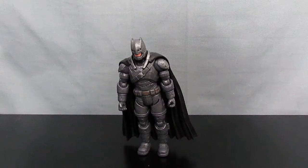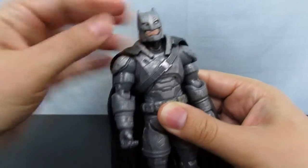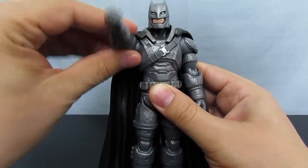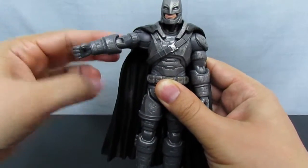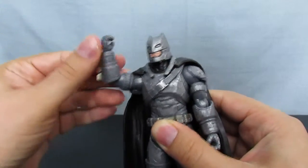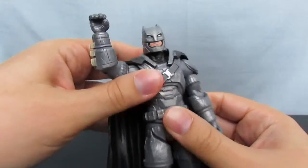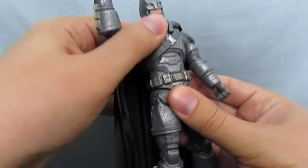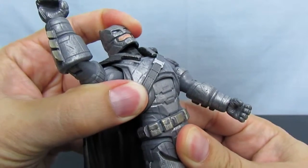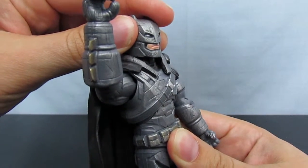Armored Batman's articulation is almost as good as the standard Batman figure in this line. His head can move left and right, though these pieces prevent him from going any further than that. His arms can rotate all the way around at the shoulder, however the cape prevents that from happening. They move out about that far, again because of the cape. He has a swivel at the bicep, bends at the elbow about that far — almost 90 degrees — and he can rotate at the wrist all the way around. He does have an ab crunch, however it is somewhat limited based on the sculpt. He can move back about that far but not a whole lot in the forward motion. The head does not go forward, up, or down, but it can wiggle a little bit.